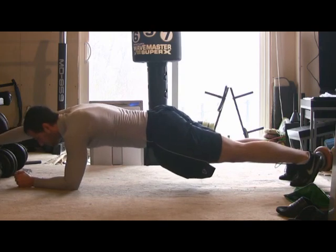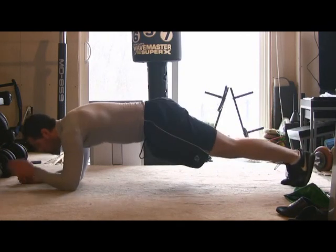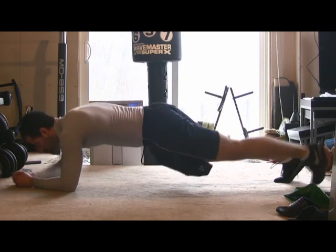You can also raise two at the same time. Here I'm raising both on my left side, and now both on my right side. An easier version would be to raise your left arm and right leg, or your right arm and your left leg.